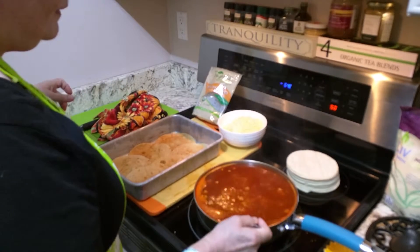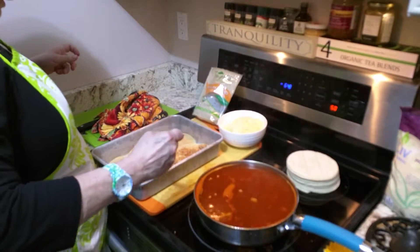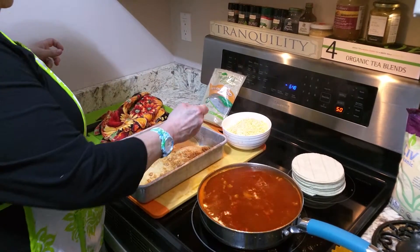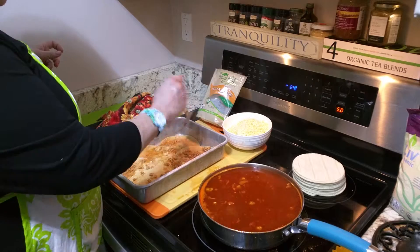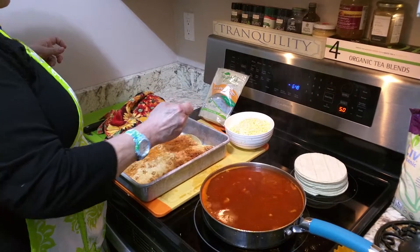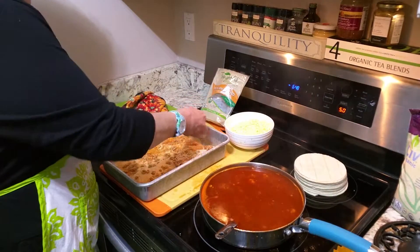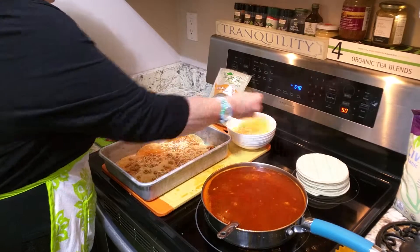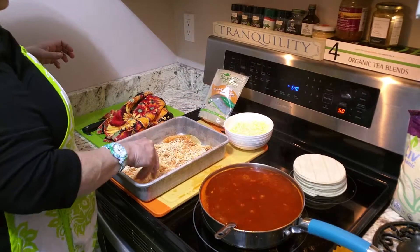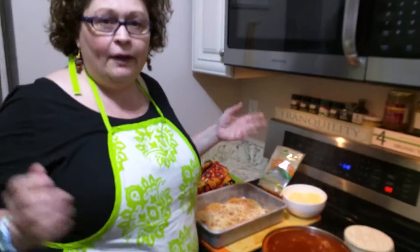Now that we have lined our bottom, we're going to scoop out some of the good stuff, as you can see there, and just shake it on to the enchiladas, to the bottom layer of corn tortillas. Add your cheese. And then you just go layer by layer.